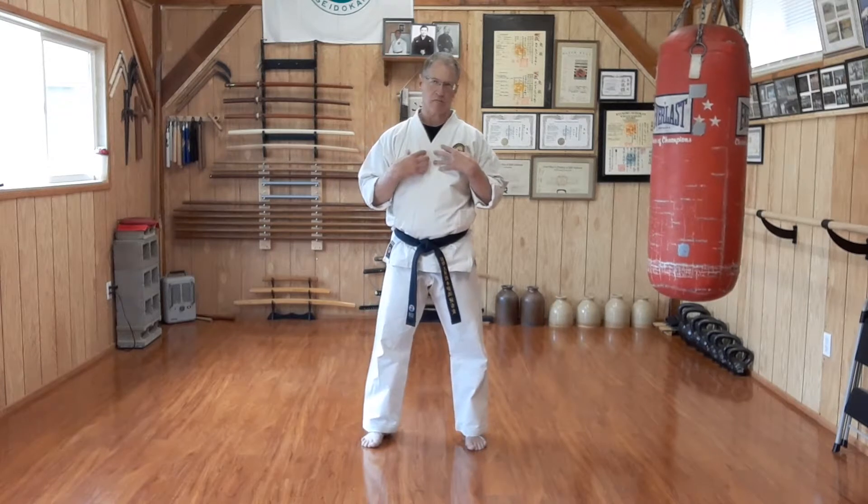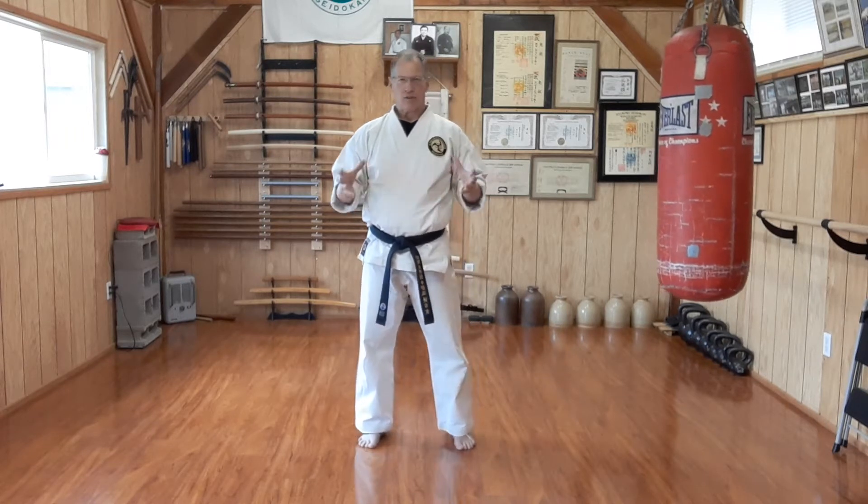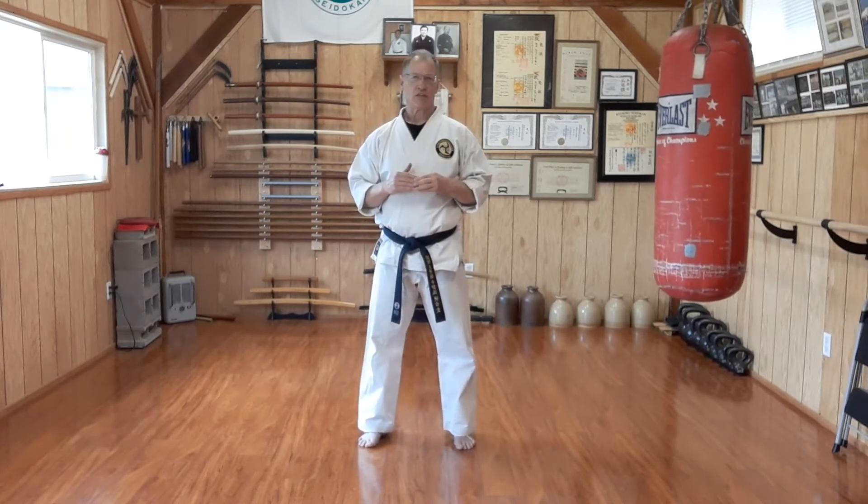Welcome to today's Sayokan Saturday. We're ready now to move to the 9th Kyu, orange belt level, in my dojo. Belt ranks are going to vary — go back and watch previous videos to understand why. But in my dojo, the next level, 9th Kyu, is the orange belt.